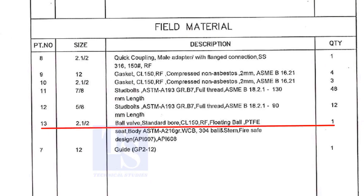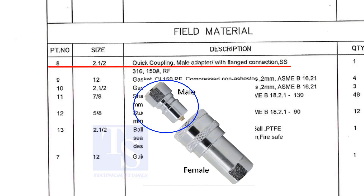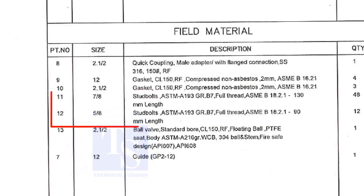Part number 13 is a ball valve, size 2 and a half inch. Step up means the handle of the valve is in an upward direction. Item number 8 is a quick coupling male adapter with flange connection; the material is stainless steel. The field materials for erection are Class 150 raised face compressed non-asbestos gaskets, and stud bolts.